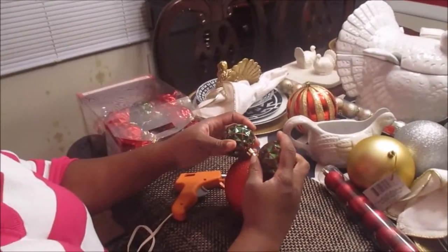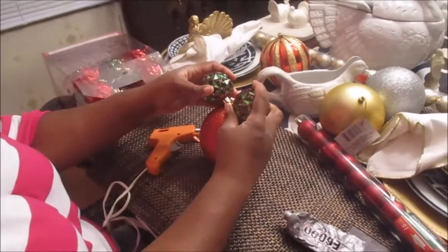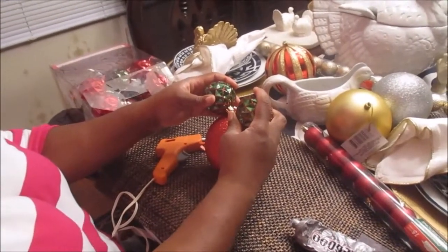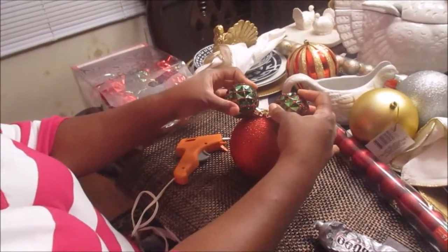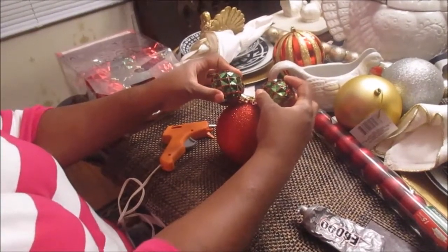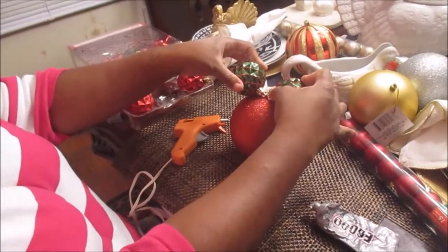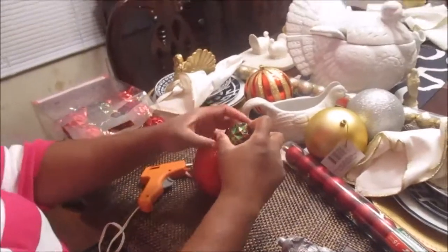I am making a Mickey Mouse ball, and I am here because I am collaborating with Christina, the DIY Mommy. I just want to show you guys the Mickey Mouse ball that I am going to make for my Christmas tree. As you can see, my table is set up for Thanksgiving, but this is going to be my Mickey Mouse ball and I'm going to show you how I decided to make it.